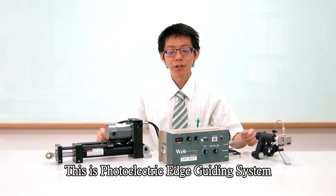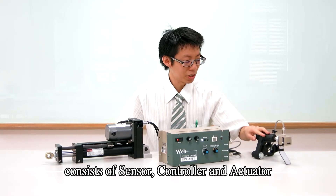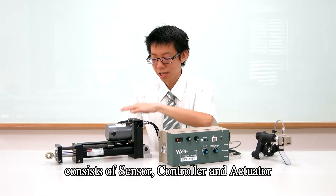This is a photoelectric edge guiding system. It consists of a sensor, controller, and actuator.